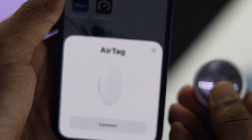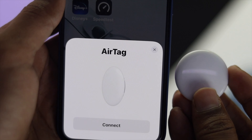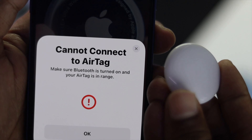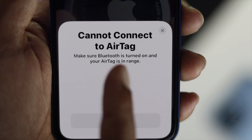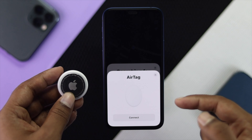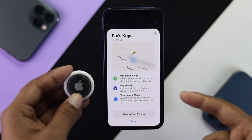Hey there everyone, welcome to this channel. So you brought your favorite AirTags and you try to connect it with your iPhone, but soon after you do it, you get this error which says cannot connect your AirTags while you set up. Now a lot of people are having this setup problem, so if you're having the same problem, don't worry — stick to this video so that you can find the better solution and by the end you'll be able to connect and pair it successfully with your iPhone.